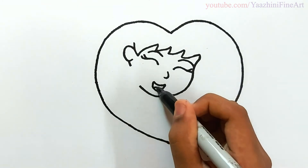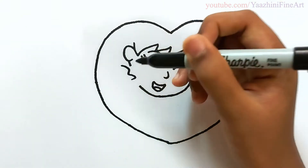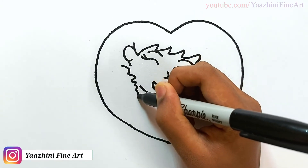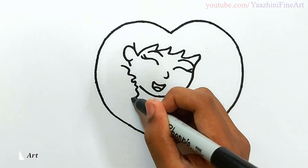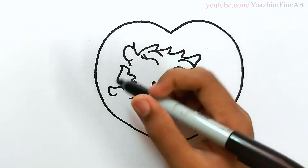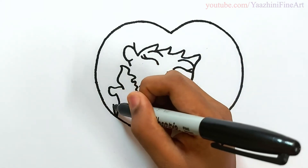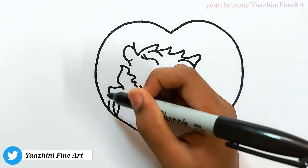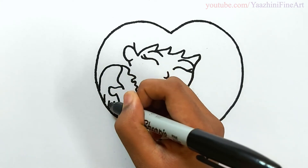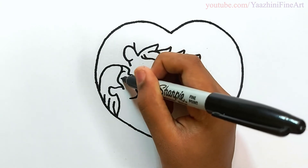Draw her thumb. Draw her hair. Now draw her daughter's face. Draw her eyes. Draw her nose. Draw her face.